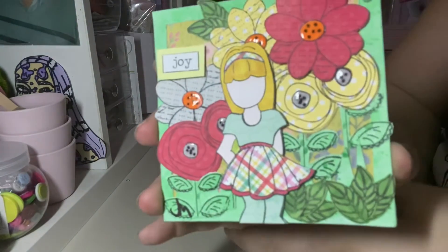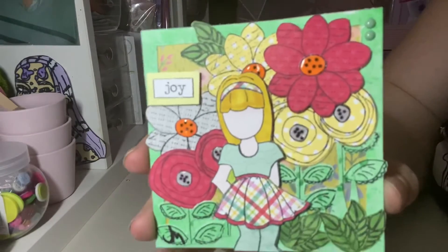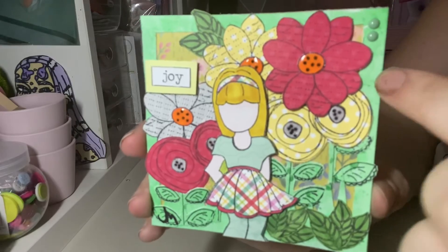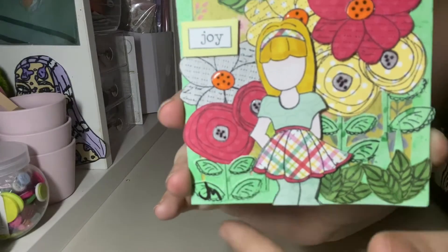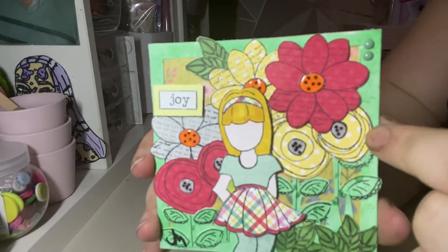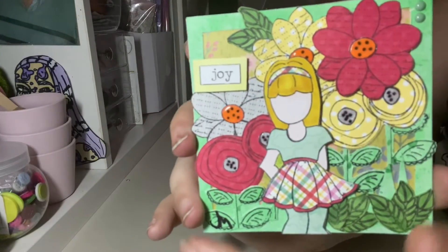I actually backed it with some floral paper, but you can't really see any of it now. I made the frame using the tissue bleeding technique and then made it jagged at the bottom so it looked like grass — you can't even see that either, so it's just layers, layers, layers.